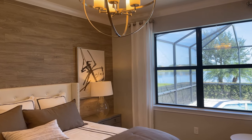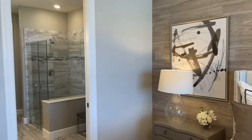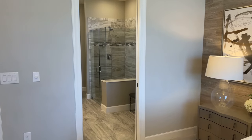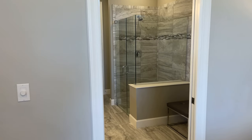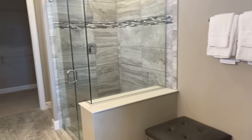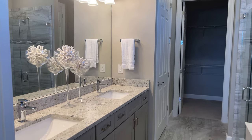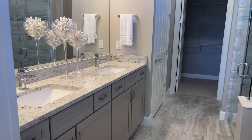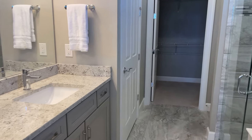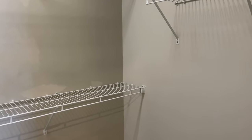Let me narrate where we are in the tour. We came through the main kitchen area and the gathering room, and we're now in the owner suite. It has really great space, a spa-like bathroom, and a generous walk-in closet. You do have dual vanities here. With Pulte, you have a lot of customization options, whether it be the cabinet style, the color, the flooring, the granite, all of the tile.